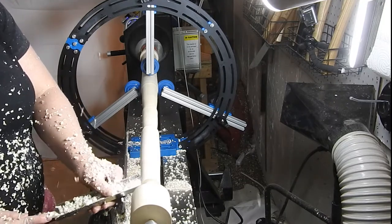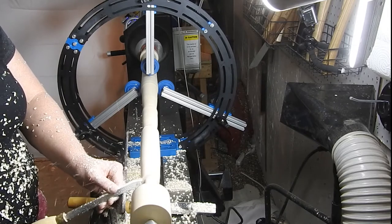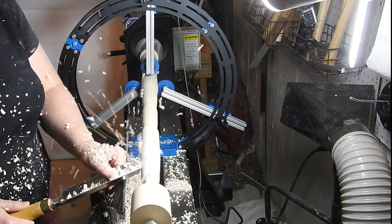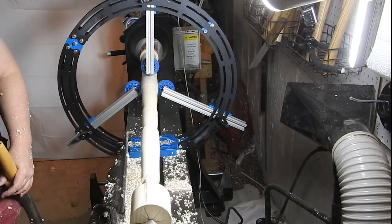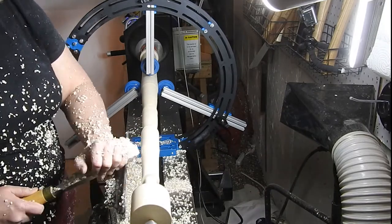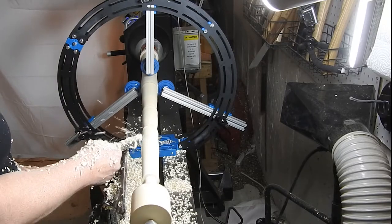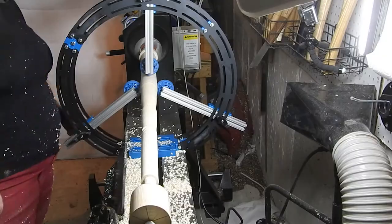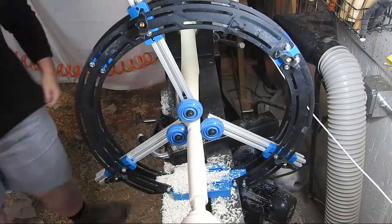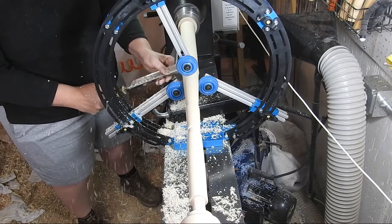As you can see here, I'm just making a little bit wider of a groove so that I can fit the spindle roughing gouge down by the knob without it catching. And I'm just continuing to take wood off of the handle of the bat.